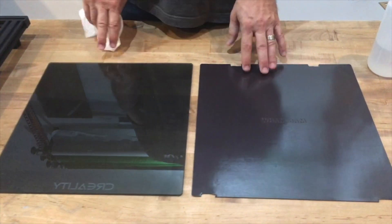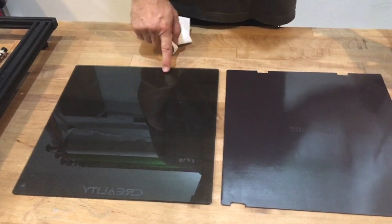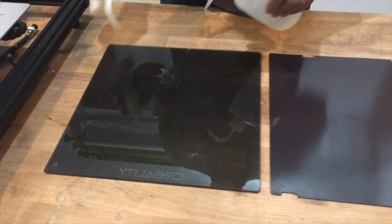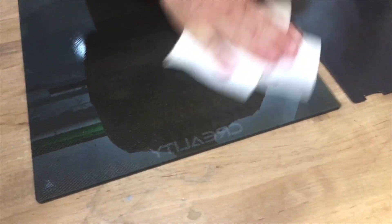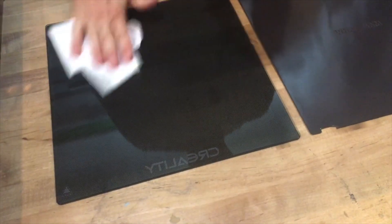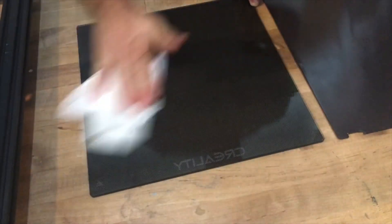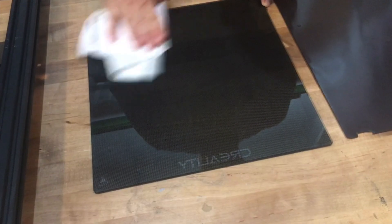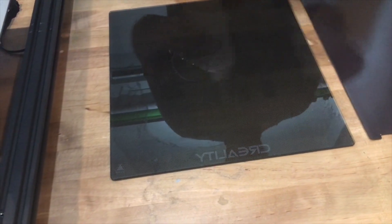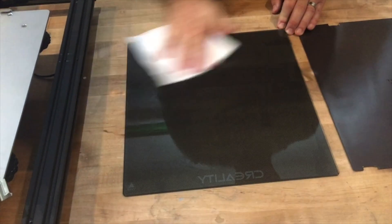I am ready to mount my magnet to my glass build plate. First thing I want to do is get rid of all the finger grease and oils and inhibitors that would keep my 3M from bonding. I'll use some isopropyl alcohol — the highest percentage possible — to really cut through that grease. I'll clean that well, do it again turning over the paper towel, and then one more time with a fresh paper towel. I don't want to be cleaning off the grease and putting it back on with a dirty towel. Now we have a clean bed that we don't want to touch.